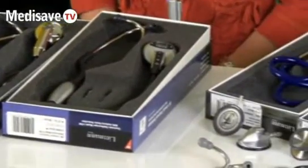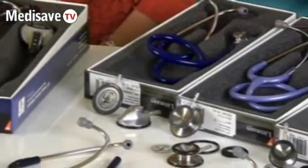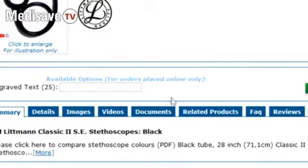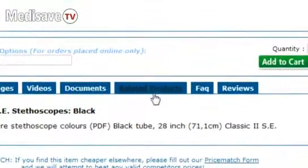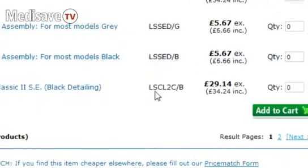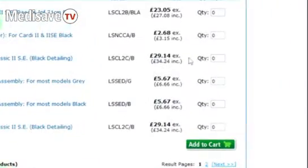At Medisave, we know it can be confusing choosing the right part for your stethoscope. That's why every model has related products. So if you're looking for a Classic 2SE part, find the actual Classic 2SE stethoscope on the site, go to related products, and you will see all of the spare parts that fit this model, making it very easy to choose from pictures and to get the right part.